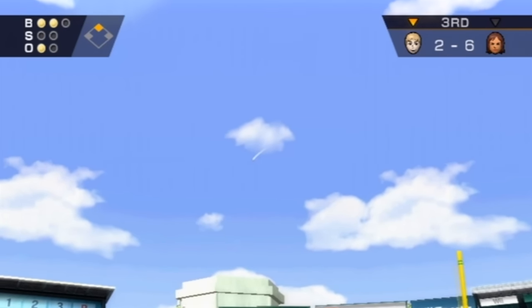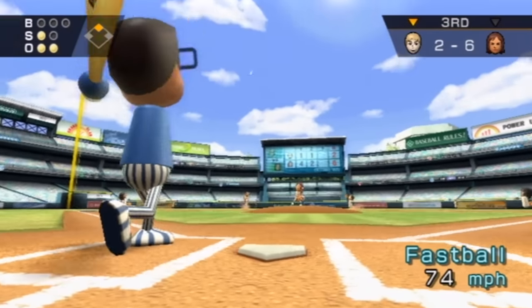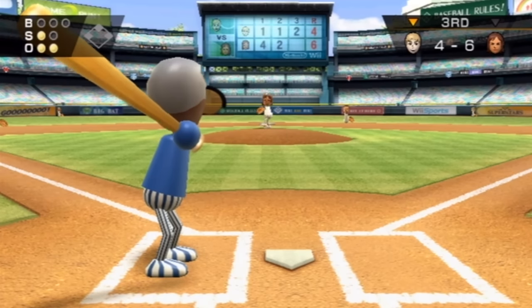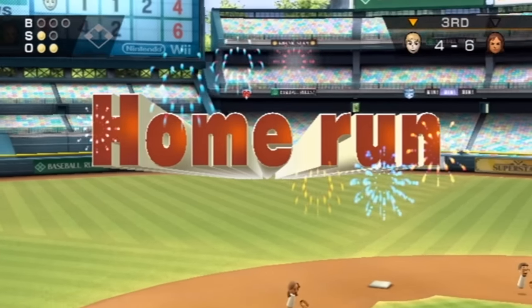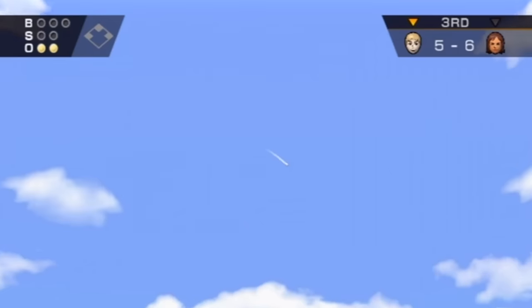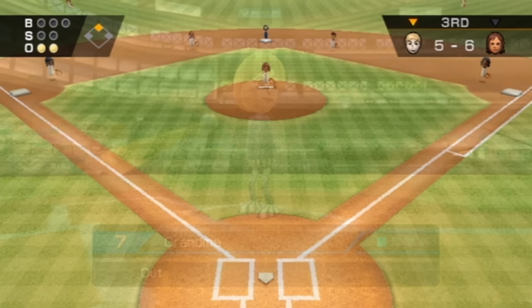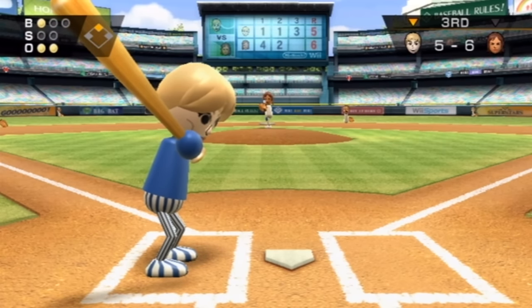That's gone — bye-bye, see you later, no catchy. That puts us within two runs. I'm waiting for an exclamation point. Go! Yes, alright, we're good — one run away. Oh yes! Please tell me this is far enough. Nine times out of ten, that ball is just short and they catch it. That time was the one time out of ten — it went just far enough. But we still need to hit another homer to have the lead.